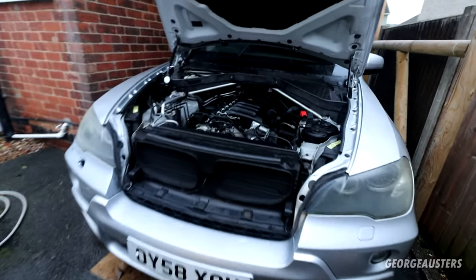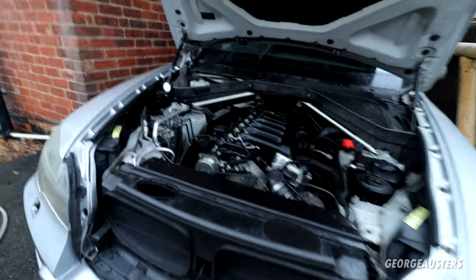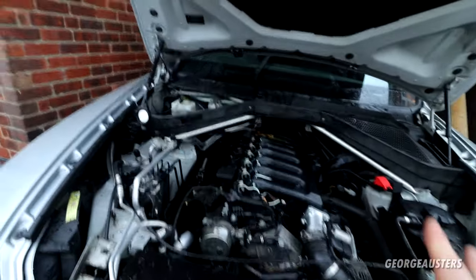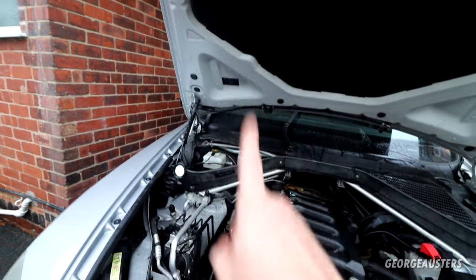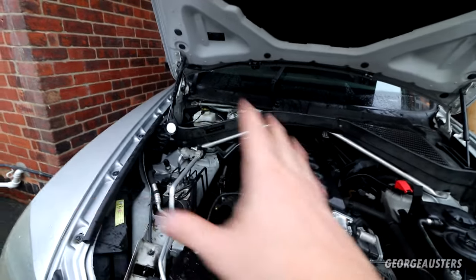Hello guys, welcome back to another video. Just a quick one today. I'm working on this 2008 BMW X5. I'm doing a bunch of other jobs as well, but in this video I want to talk about a pretty common issue on these cars.